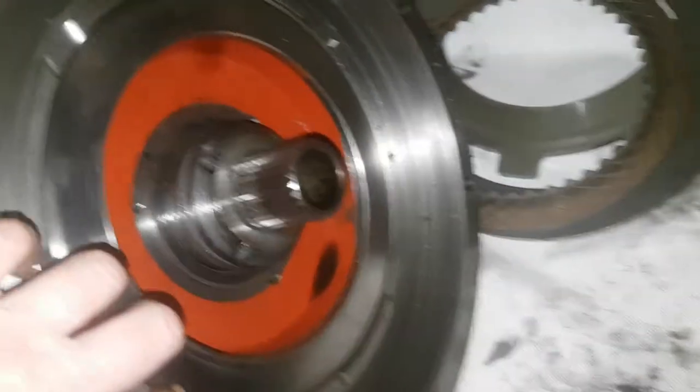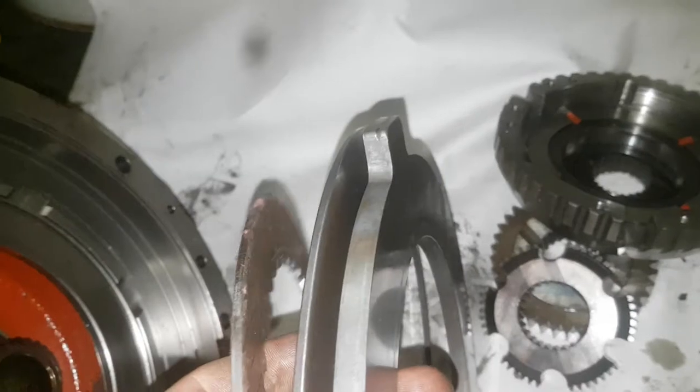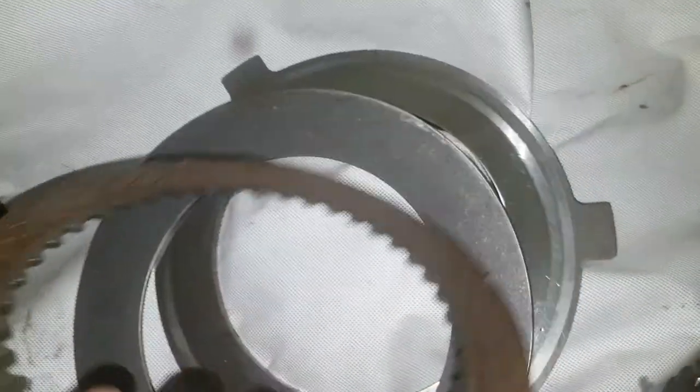So here's your main piston. That's actually a piston — it pushes out on this guy; it's a clutch. Belleville spring engages and disengages. That's all okay. The disc is in good order. Not too much wrong with it.